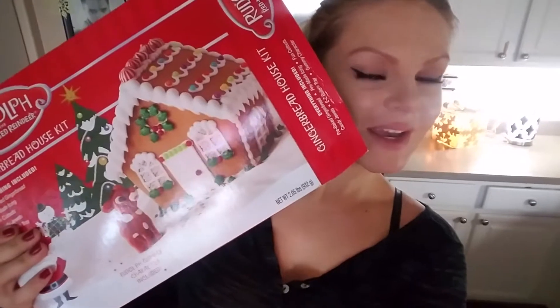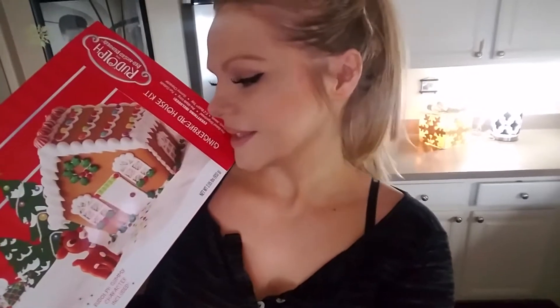Welcome in my kitchen! Today we're gonna try to build and design a little Christmas house. This is the first time I'm gonna do it, so keep in mind that I might have some mistakes — a lot of mistakes actually. If you want to see how the end result is gonna look and what I struggle with, keep on watching!